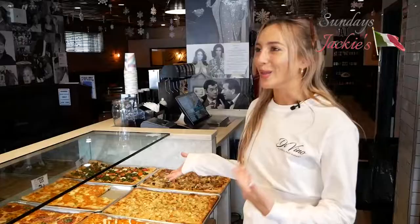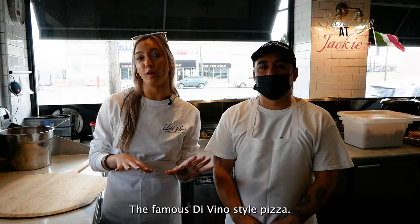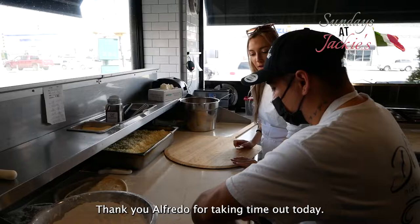Can we just take a moment and admire this pizza? I wish you guys could smell this. Okay everyone, this is Alfredo. He's going to be teaching us how to make pizza today — the famous Divino style pizza. I'm very excited. Thank you Alfredo for taking time out today.